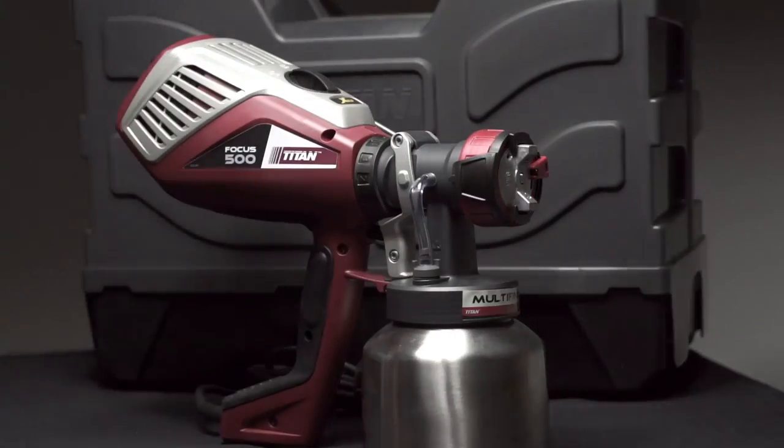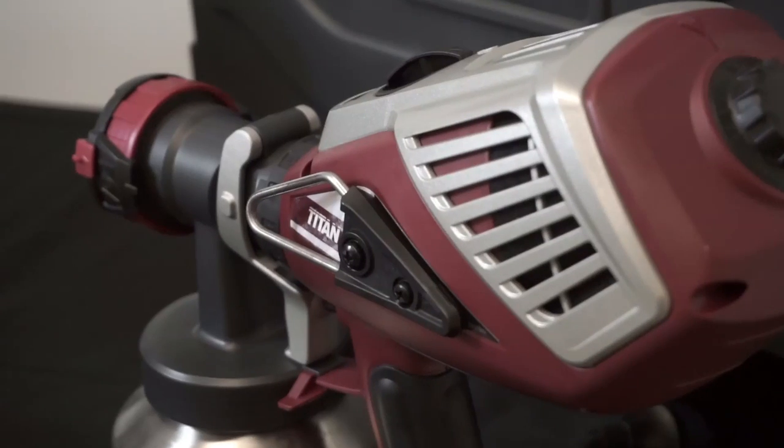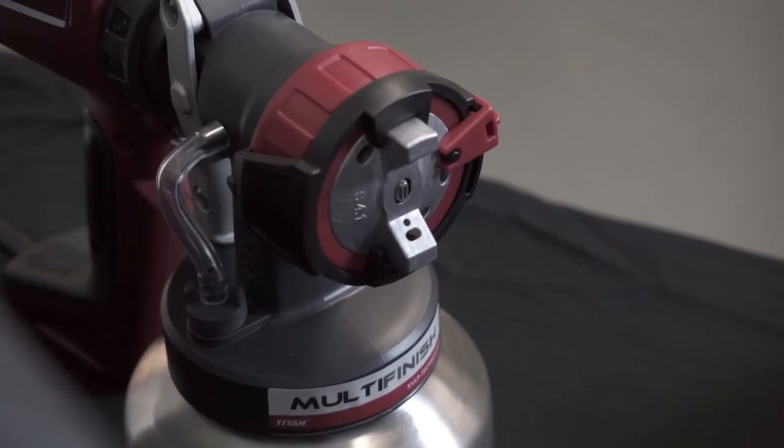The Focus 500 is a great spray gun for all those smaller jobs or where you need to be a little bit more accurate with your spraying. Things like doors and trims — it also makes an excellent touch-up gun.